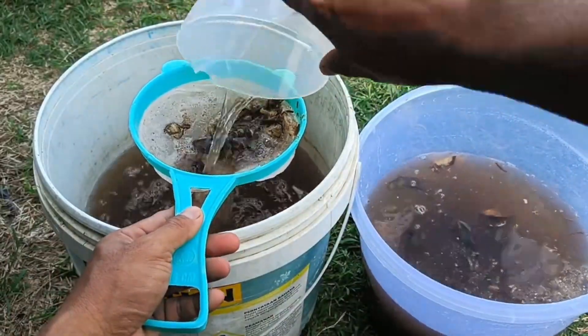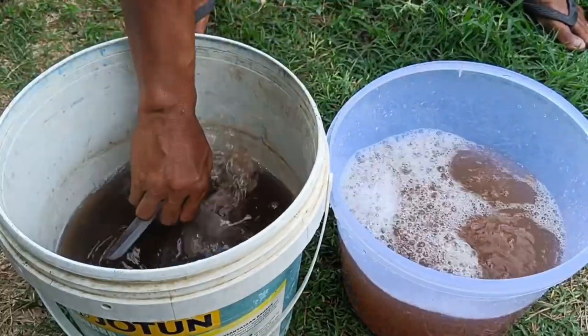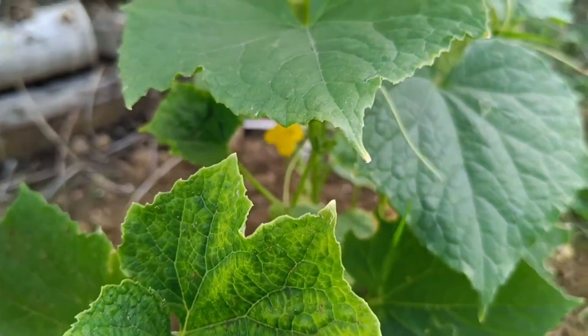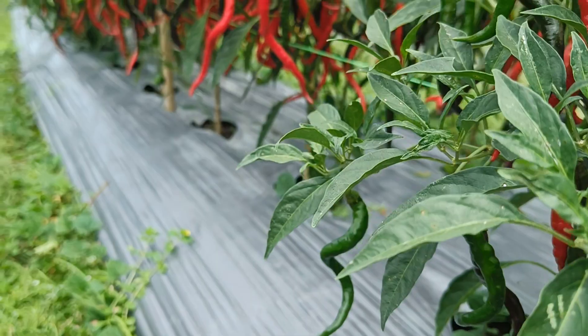Liquid Organic Fertilizer is a nutrient solution produced through the fermentation of organic materials such as plant residues, animal manure, and household waste. It offers benefits such as accelerating nutrient absorption by plants, stimulating growth, and can be applied by spraying or pouring.